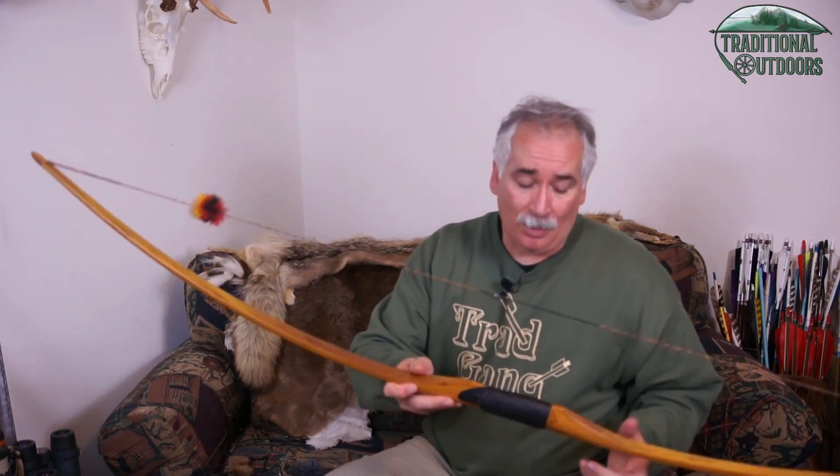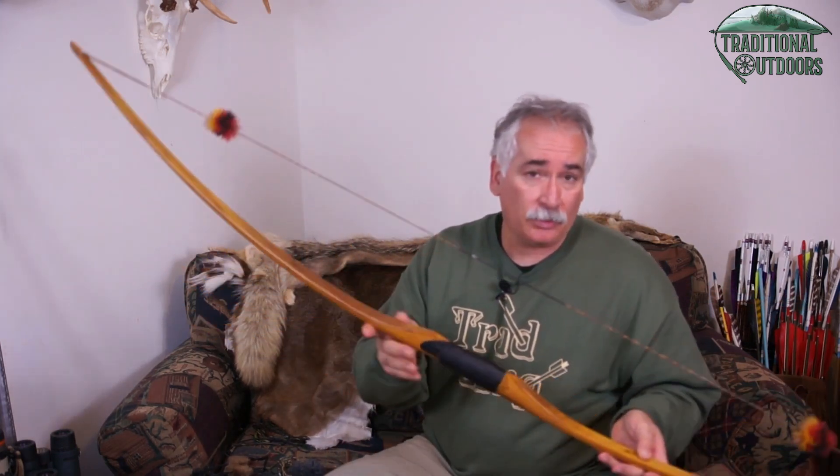Hello everyone, welcome back to our traditional archery and bow hunting 101 series of videos. Today we're going to be talking about various bow terms and terminology that you may hear when people are talking about or describing a bow, or telling you things you need to do to tune the bow. I'm using a longbow here for demonstration, but everything applies to straight limb style bows, hybrid or reflex-deflex style bows, longbows, and recurves as well.